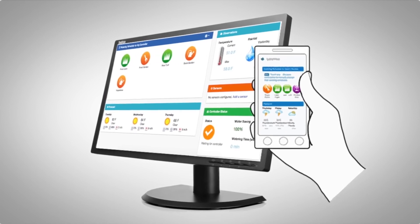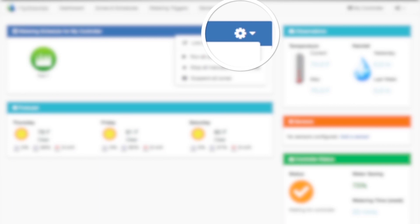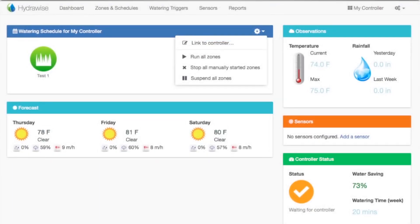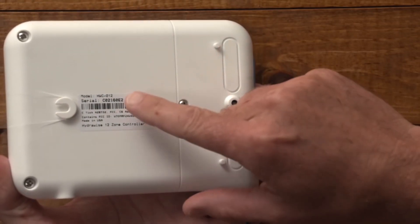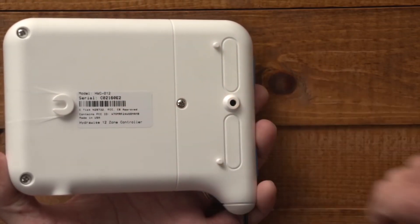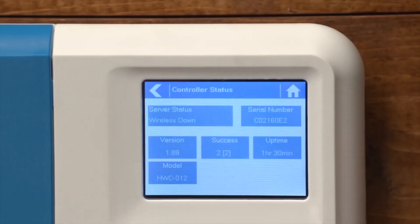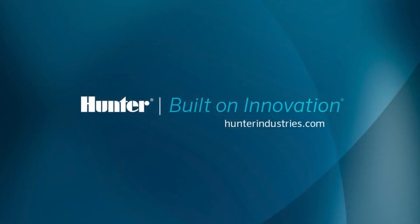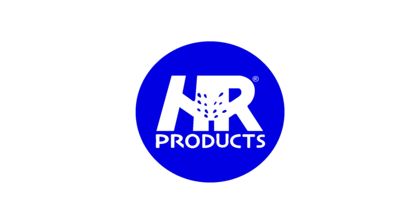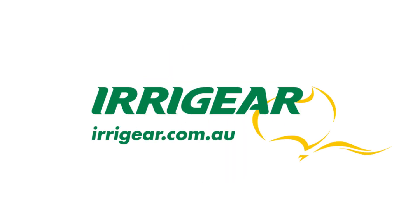Using your Hydrawise app or web browser, go to your dashboard. Click on the settings icon on the blue watering schedule bar. Enter the serial number of your controller, which can be found on the rear of the unit or on the controller status screen on the Hydrawise app. Then click the link to the controller menu item. This successfully completes the Wi-Fi setup.